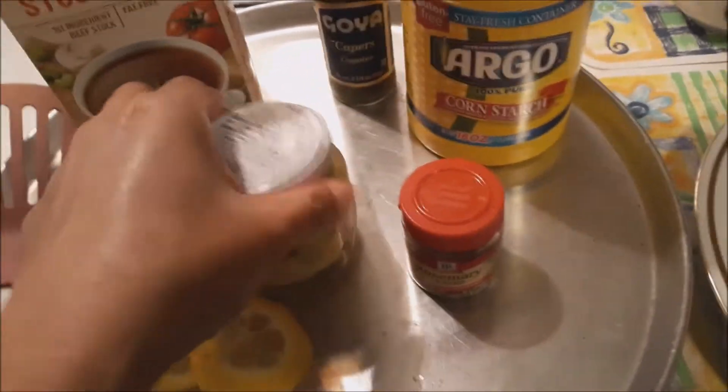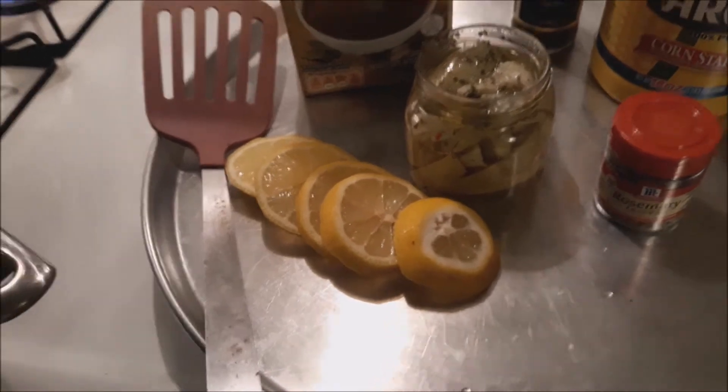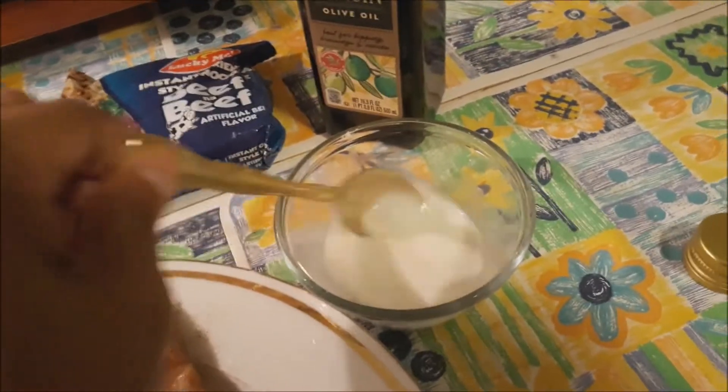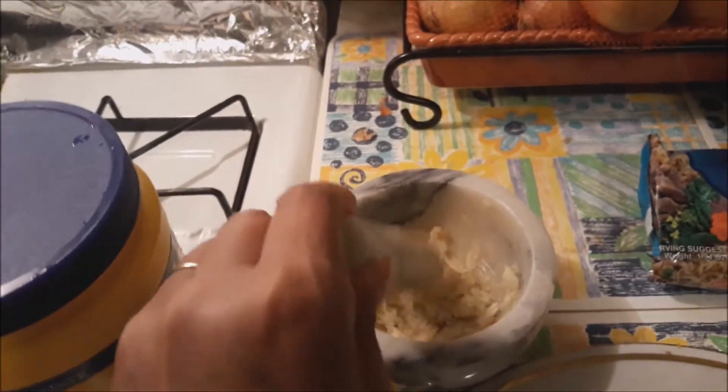So there's artichoke — I bought this already at the Miles Farmers Market — and you're gonna need lemon, artichokes, rosemary leaves, cornstarch (already melted in a small container), capers, and organic beef stock. You can use chicken stock but this is what I got, so I'm just gonna use this one, and garlic powder.